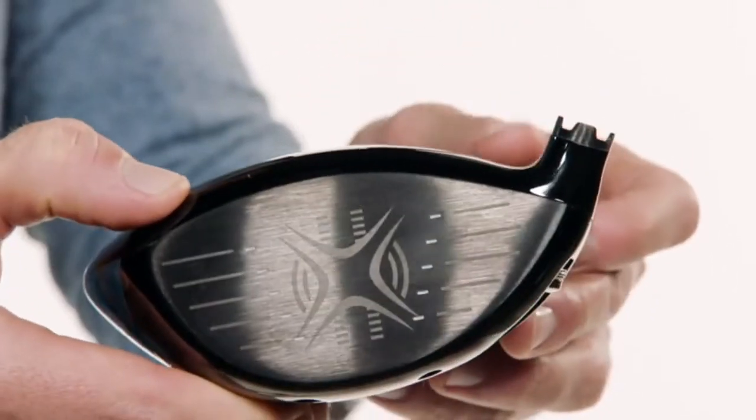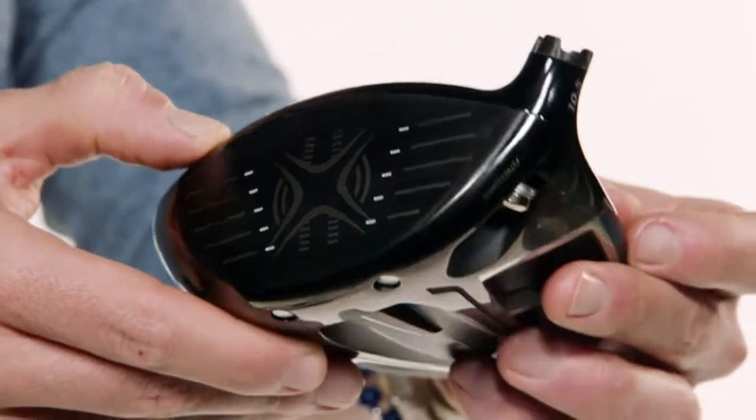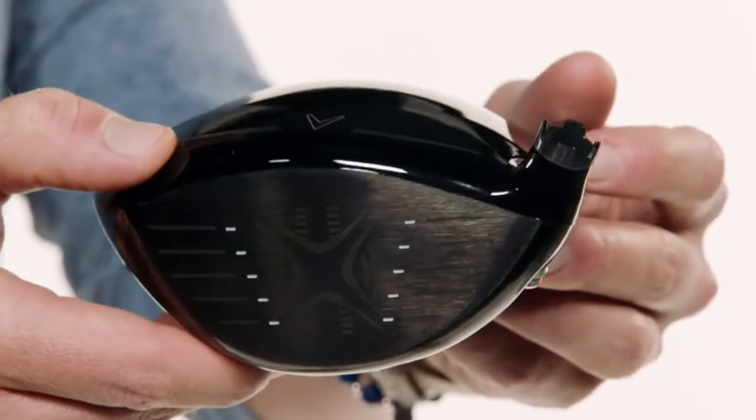All lofts come equipped with the Opti-Fit Hosel, which allows you to increase and decrease loft as well as alter the lie. Dial in your shaft with many premium aftermarket options, including those from Aldila and Project X. If your driver game is starving for updates in technology, ball speed, and forgiveness, look no further than the Rogue Driver this season.